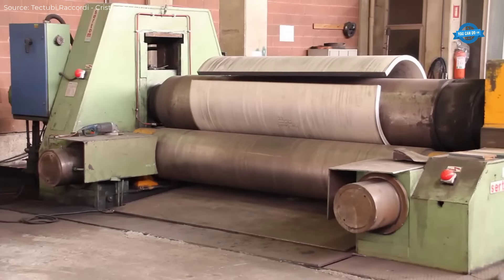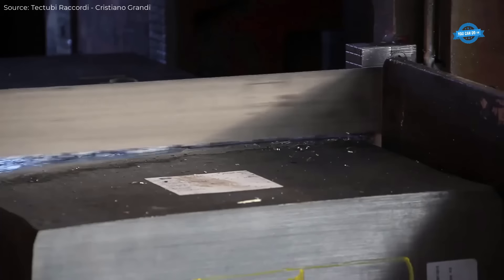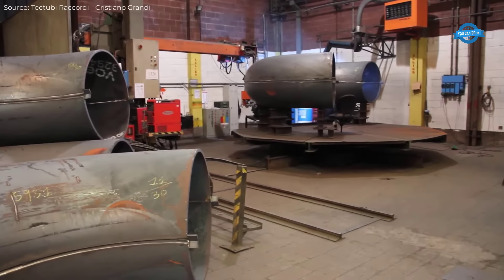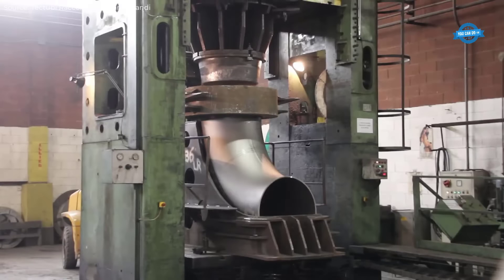The Matrix Body PDC Drill Bits, another key product, are made using the latest patented carbon tungsten material formula. These bits undergo a 3D complex surface design process to enhance their precision and physical properties.